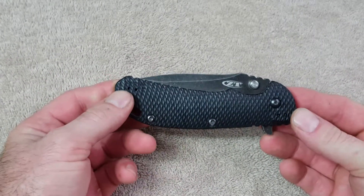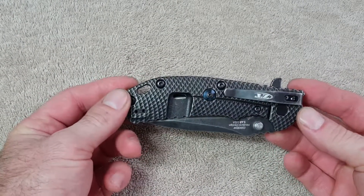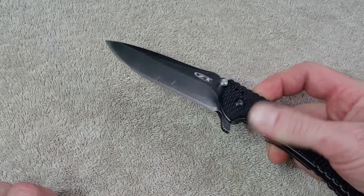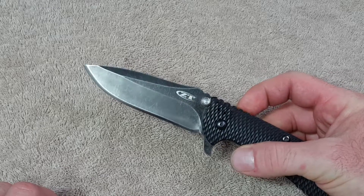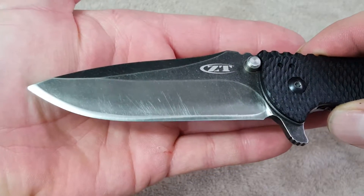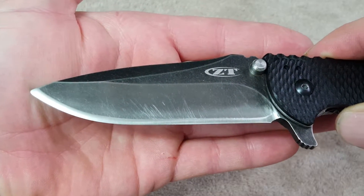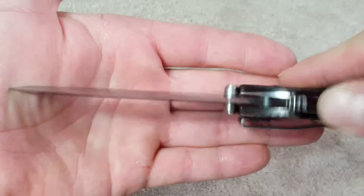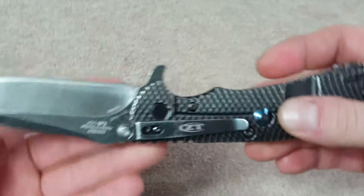I'll give y'all my take on an EDC I've been carrying for the last year — the Zero Tolerance 560 Blackwash. I've been carrying this thing everywhere and using it. You can see most of that is from trial and error on sharpening. It's got a 17-degree convex edge on it and I freaking love this knife.